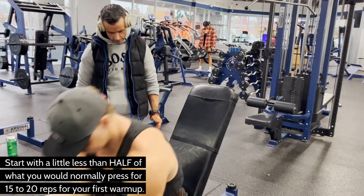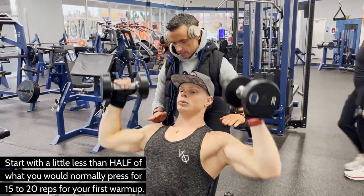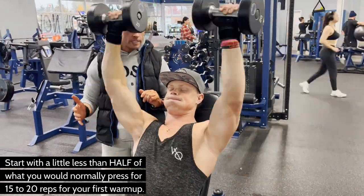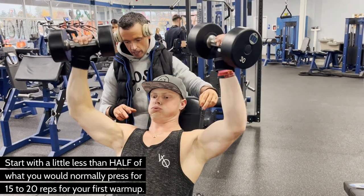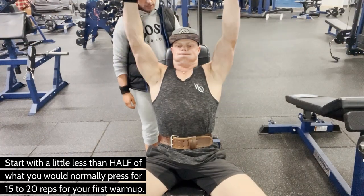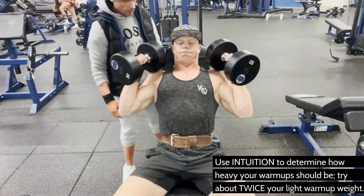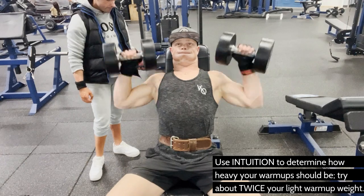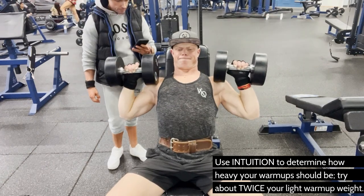We are not counting reps right now and we are using very, very lightweight. Our goal as bodybuilders should be to use as little weight to do as much damage to the muscle fibers as you can. In fact, you should be able to do this particular exercise without any weight at all for your first warm-up set if you're really getting your mind inside the muscle deep enough. Warm-up set number one was 20 pounds for about 20 reps, nowhere even close to failure. Then he had me bump up to 30 pounds for about 15 reps. So after two light sets with lightweight, we're going to do two heavy warm-up sets with heavier weight than what we would normally use for an actual working set, still using very slow, very strict form.